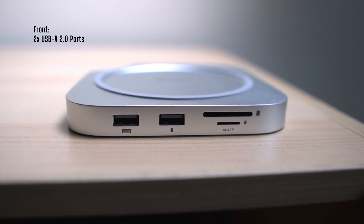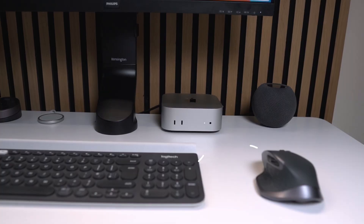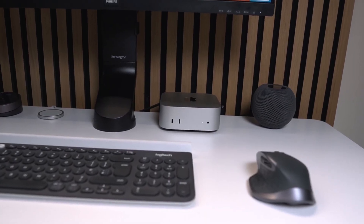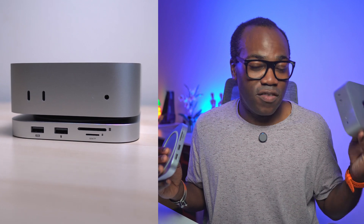Up front you've got two USB-A 2.0 slots, which gives you back that USB-A port now that the new Mac Mini has adopted a USB-C only approach. It's not as fast data-transfer-wise compared to USB-C, but it's there — particularly useful for transmitters for keyboards or mice or USB sticks. It's 2.0 and not 3.0 as a deliberate move by MiniSupporo to avoid Wi-Fi interference with the Mac Mini.